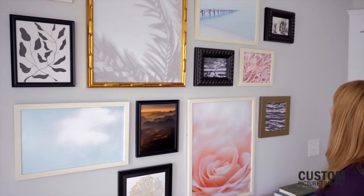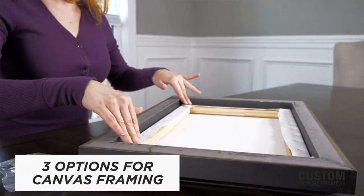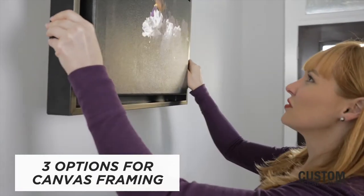Framing is the perfect finishing touch to preparing your art and family photos for display. A canvas can help you enhance the look. The process requires special hardware, but don't let that intimidate you. Here are the simple steps to follow to achieve the best results.